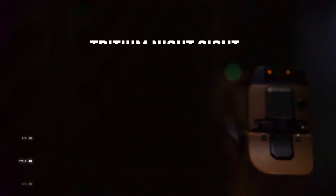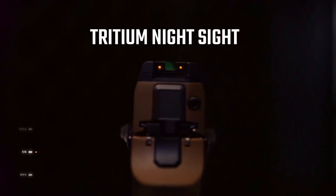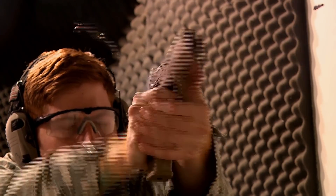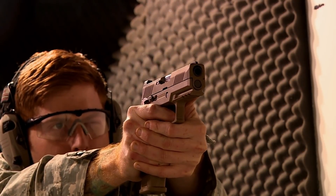The M18 includes tritium night sights, which provides a soft glow, increasing target acquisition and visibility in low light situations. A rail has been added for mounting weapon accessories such as lights or other low light enhancing devices.